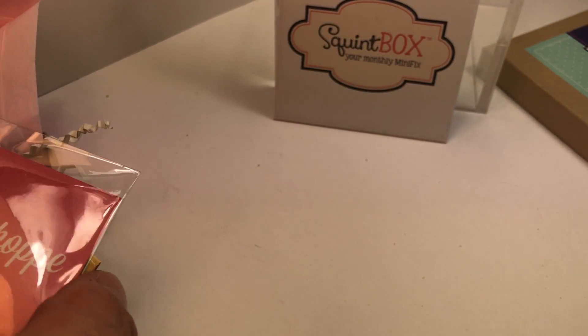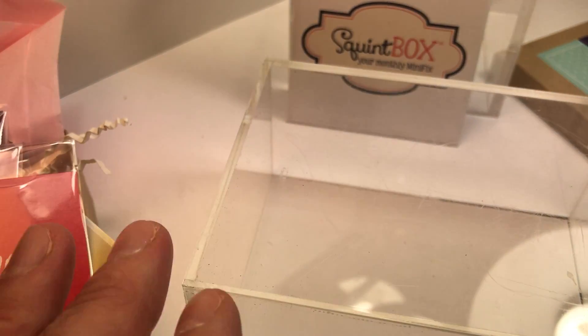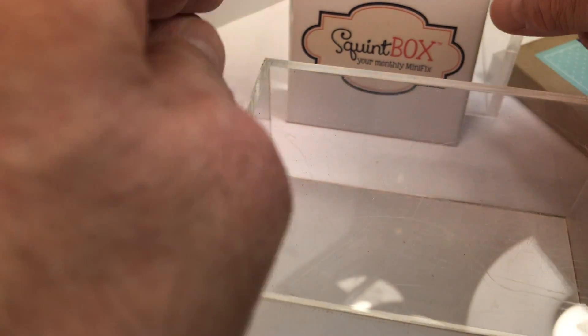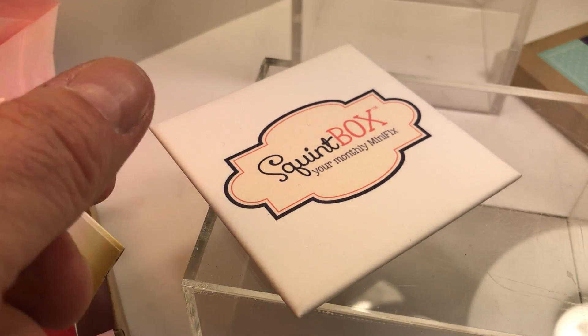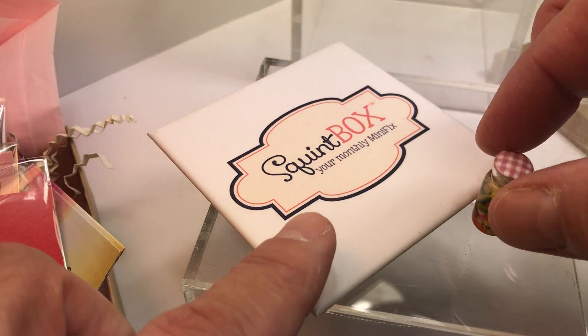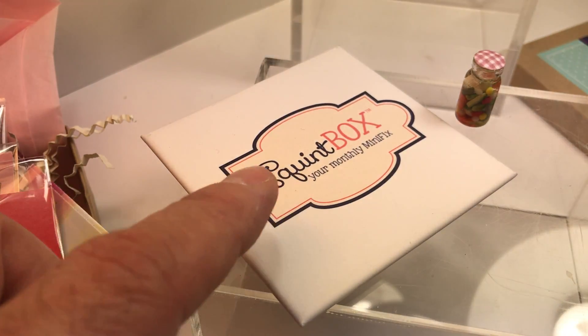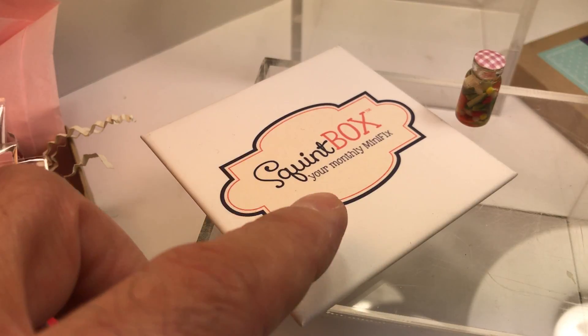So this month is all about pure fun. To take you through each individual piece: we have pickled veggies, which are by Sharon Harbison — she's an amazing miniaturist.